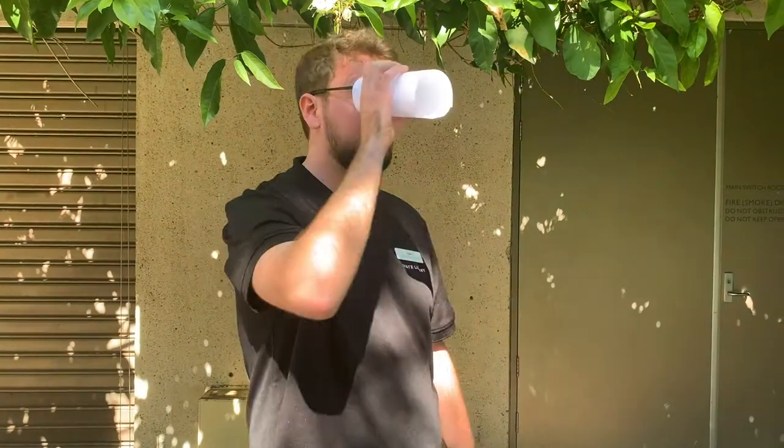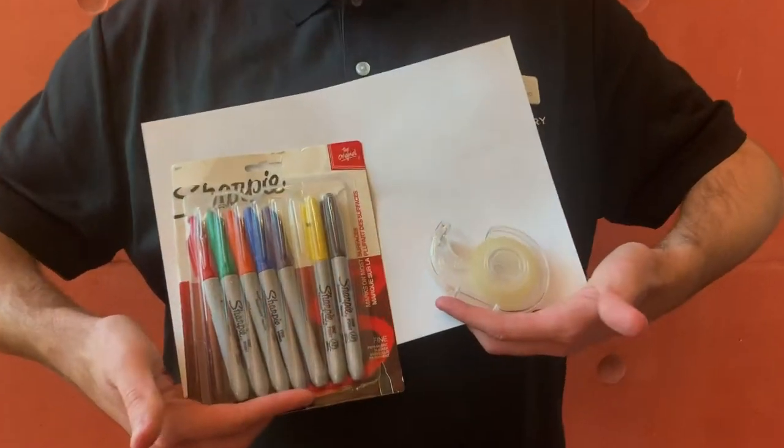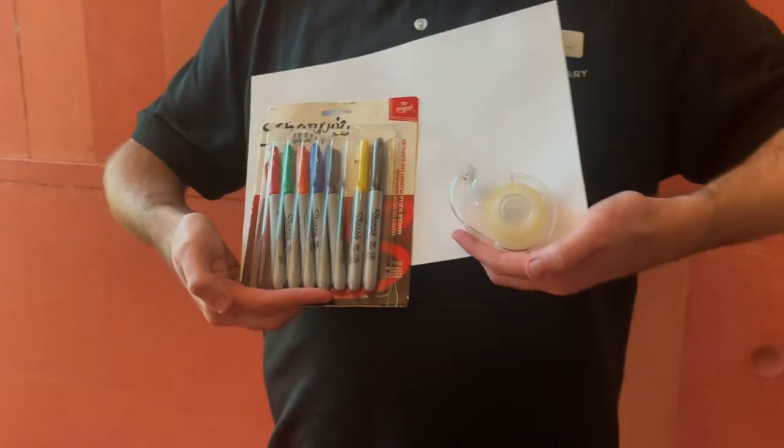Our telescope that we're making today doesn't have a lens, but that's okay because it gives us a chance to use our imagination. What you're going to need to make your telescope is a sheet of paper, some sticky tape, and some felt pens.